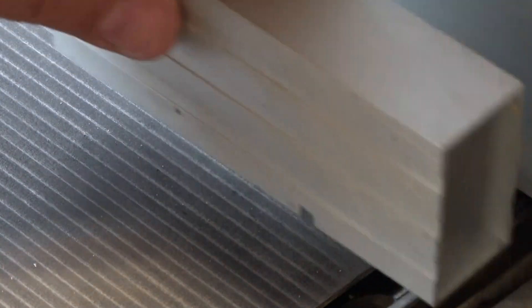The blade will just catch the block enough to move it forward, and it should hopefully move it forward exactly four millimeters. If it's more than four millimeters your blade is sticking out too much; if it's less then it's not sticking out enough. So when every part of the blade moves that block the same amount, you've got it right.